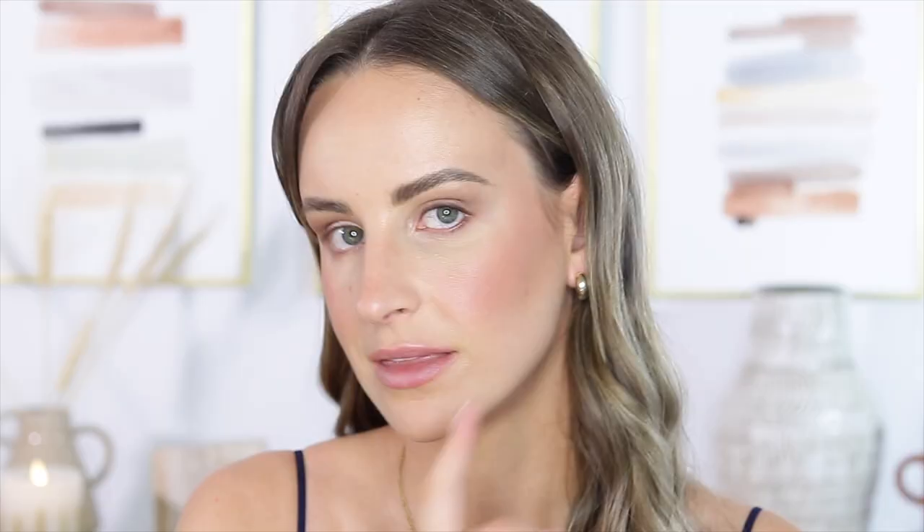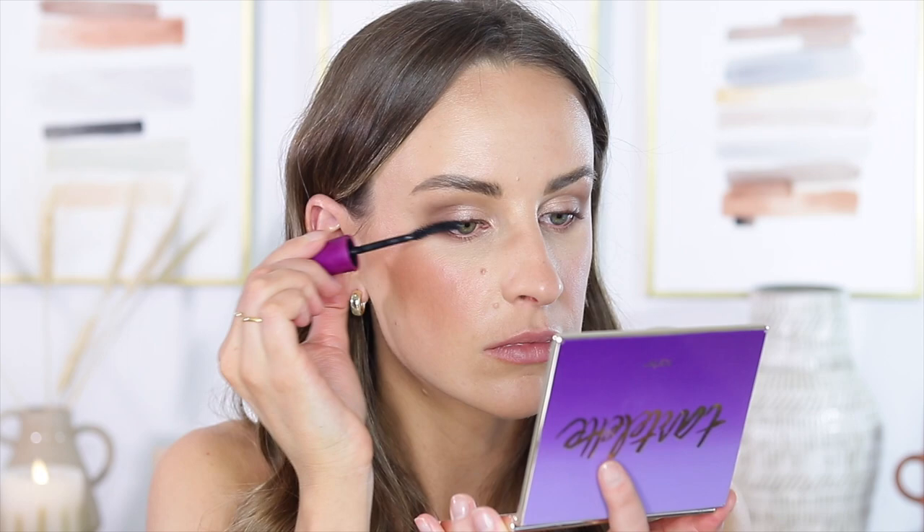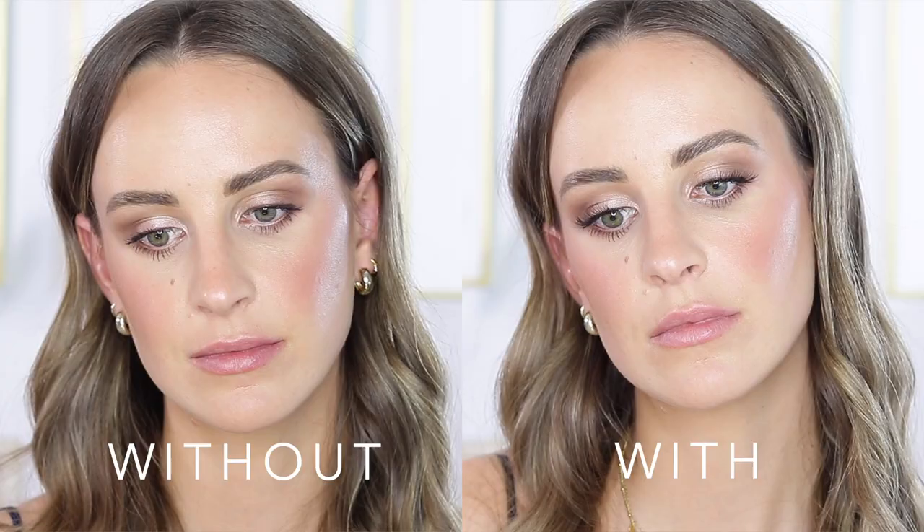Tight lining is really important for when we go to do our lashes — this is the difference lining your eye makes versus not. I'm going to curl my lashes, put mascara on — just one nice thin even coat — and then I'm going to go in with some individual lashes. I did a full video on how to apply individual lashes and how they look compared to a strip lash, so I'm going to link that up here. Don't skip the individual lashes because they are really the star of the show.